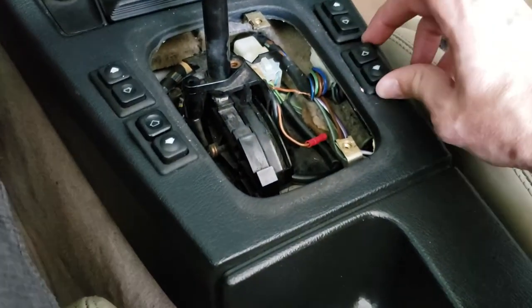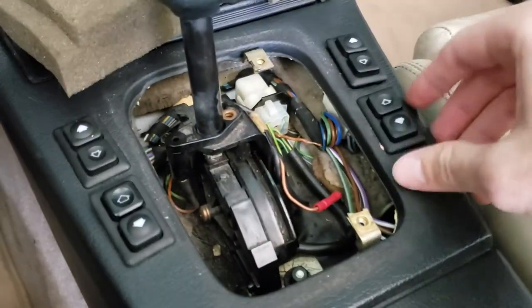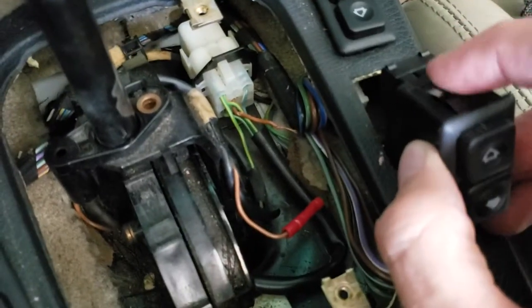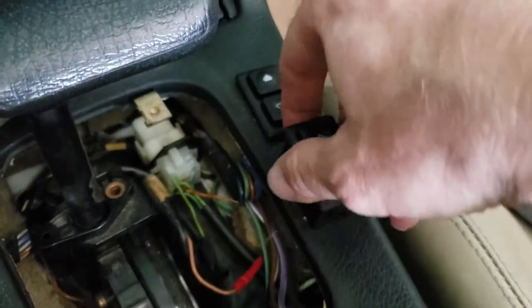You can take these out from the top using your trim tools — they just pop out. You can see the little tab here; this is what's supposed to hold it in, but it doesn't. These are worn out, so it stays down in there pretty well.